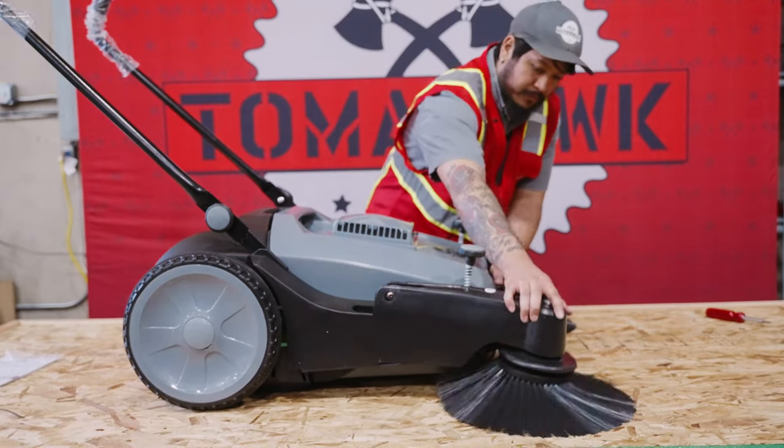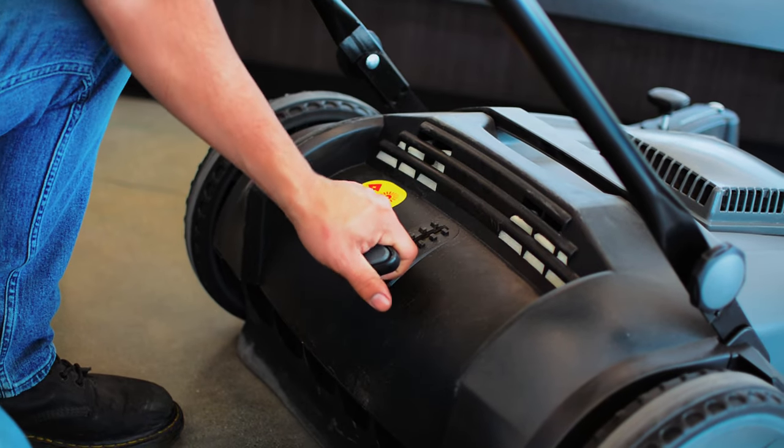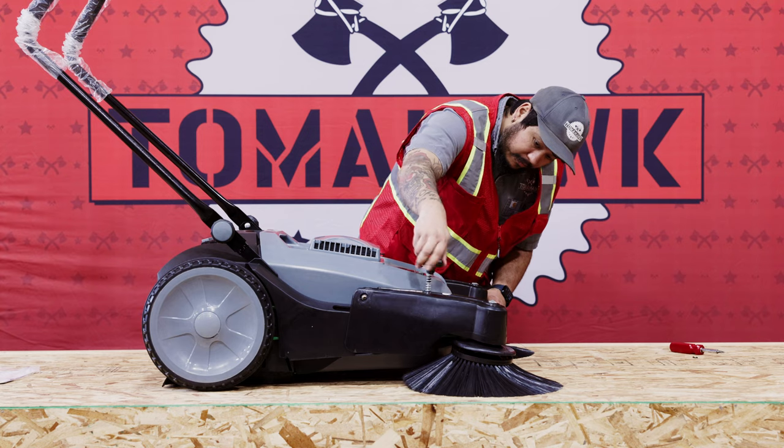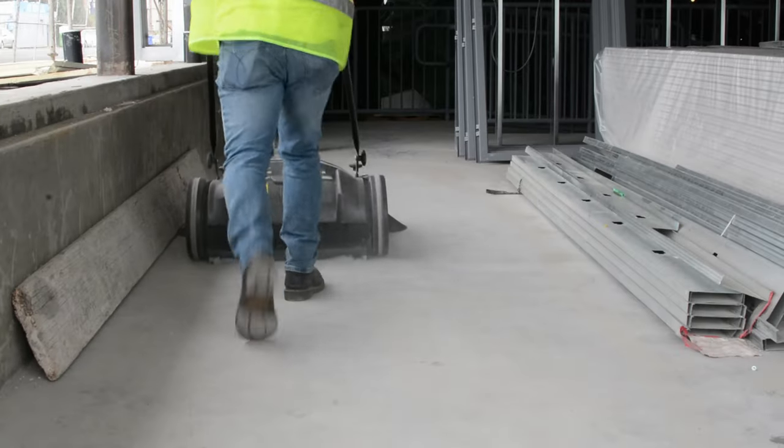Finally, adjust the side brush knobs and main brush control located at the back of the sweeper. This adjustment allows you to raise or lower the brush roller underneath the sweeper to suit your cleaning needs, whether for light or deeper cleaning on various surfaces.